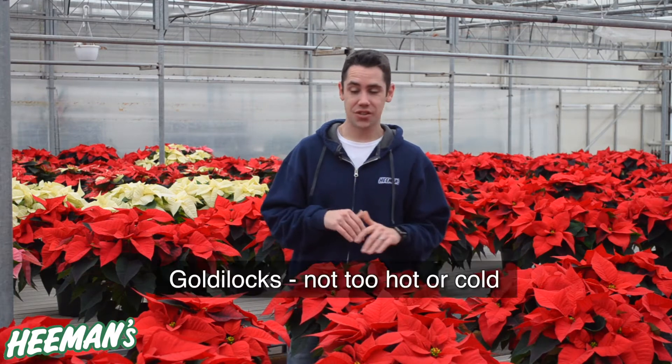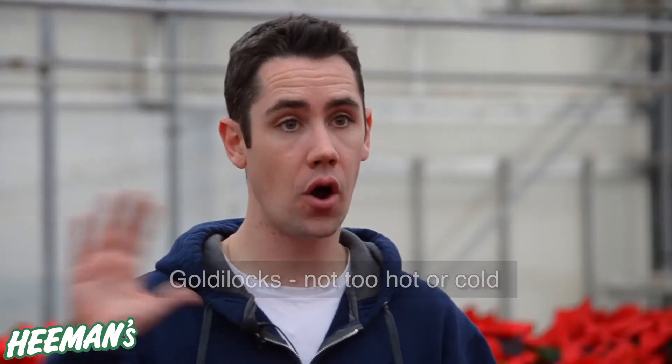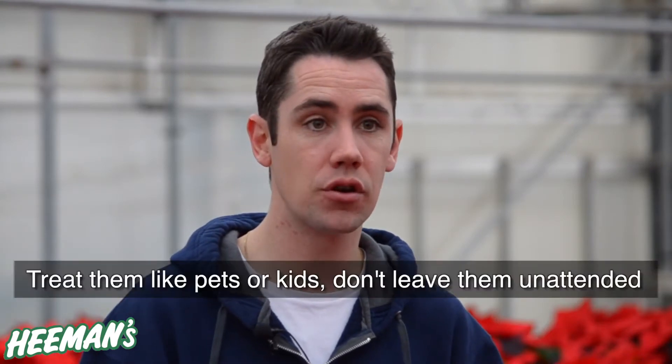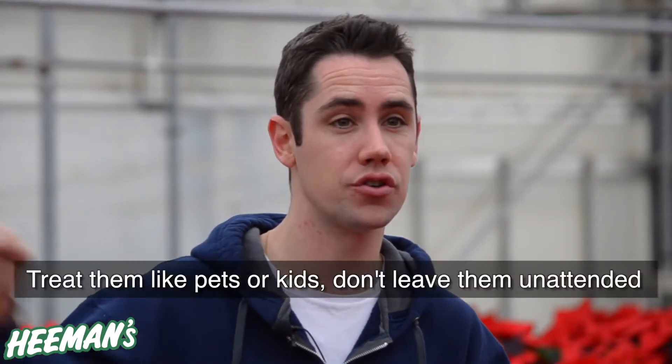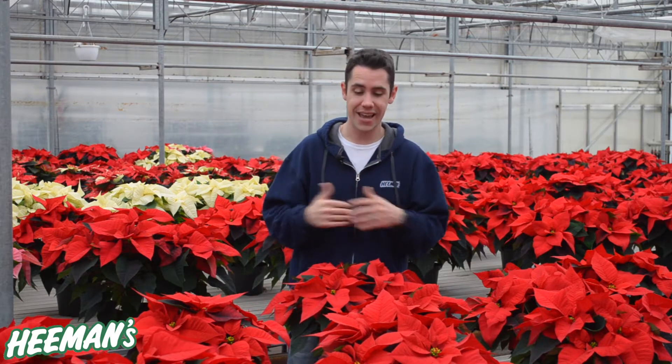Poinsettias really don't like change — they don't like it being too hot or too cold. So when you've picked one out and you're going home, you want to make sure it gets bagged up to avoid that blast of cold air on your trip to the car or while in the car. When you get home, make sure you're not putting it in a spot where it'll get blasted by cold air from leaky windows or doors, and don't put it right near a hot air vent where it's constantly getting fluctuations in temperature.